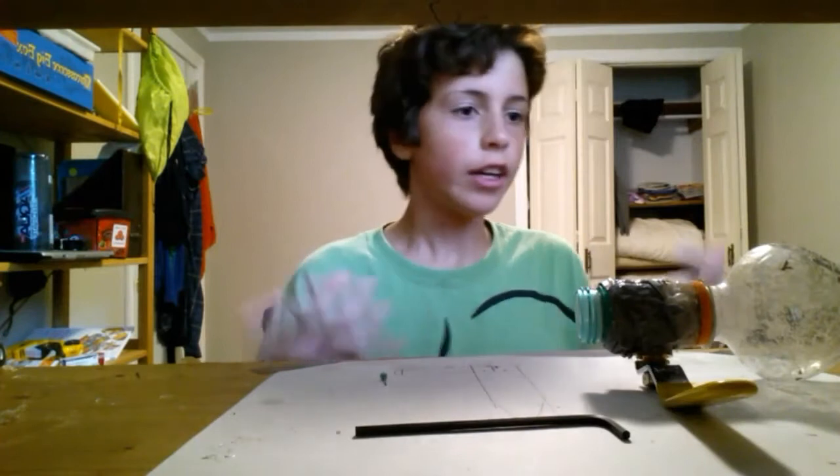Hey guys, what's up. I'm sorry I haven't been posting videos for quite some time — school's just been very busy. But anyway, today I'll be making a shoulder-mounted RPG that can shoot pretty much anything that fits in the barrel. So let's get started.